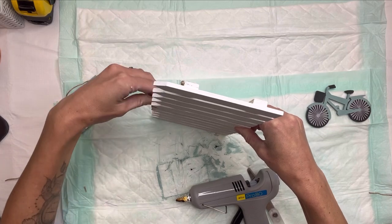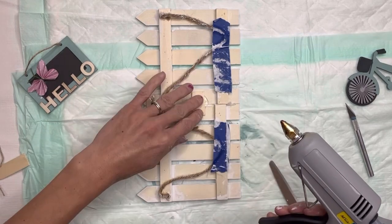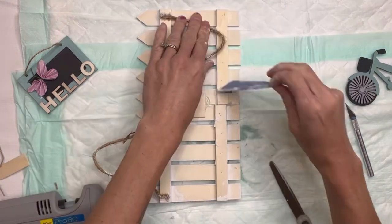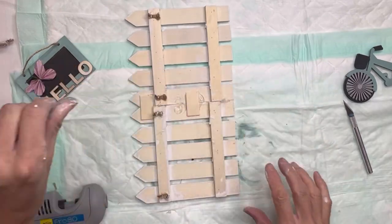I'm going to use my hot glue and glue the two fences together once the paint has dried. On the back side I'm going to add a small popsicle stick that I cut, just for extra strength. I decided to just cut these jute hangers off — I did get some paint on them, so you could do that in the beginning as well.